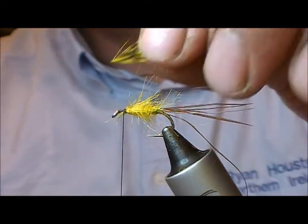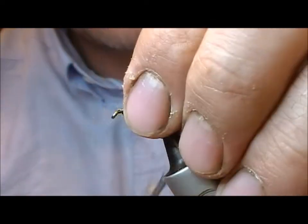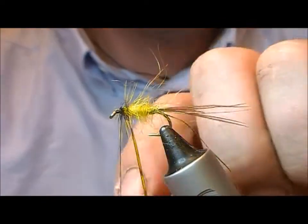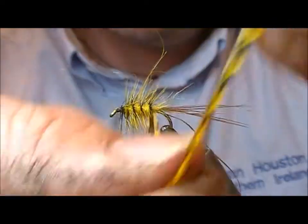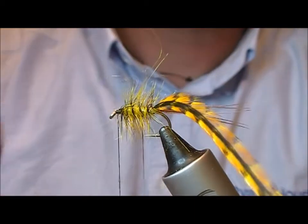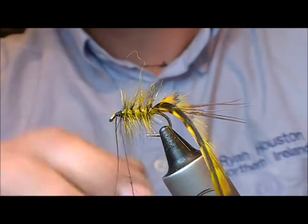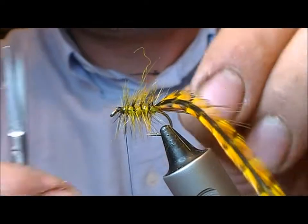Here I'm going to use a Cree hackle that's been dyed in picric. I'm going to palmer that down to the tail and then use my gold rib, come up through that and tie it in at the front and fold it back for extra security.